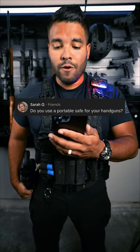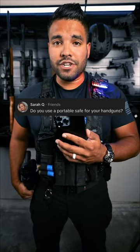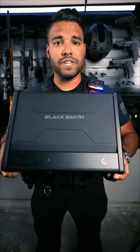Do you use a portable safe for your handguns? Good question. Let's say I just got home and I want to safely store my concealed carry. That's where the Blacksmith comes in.